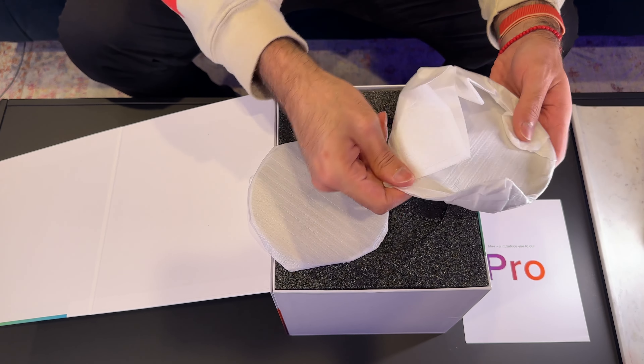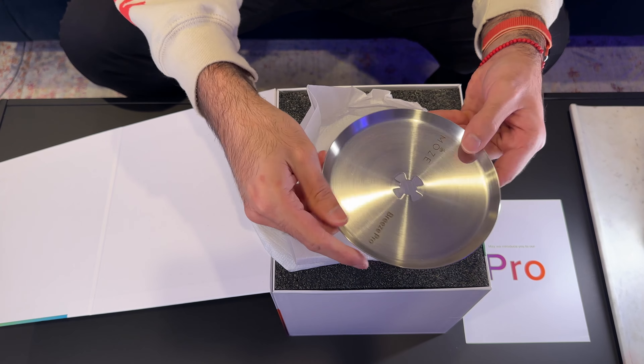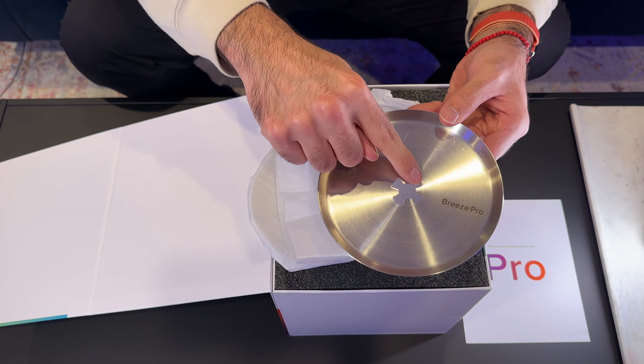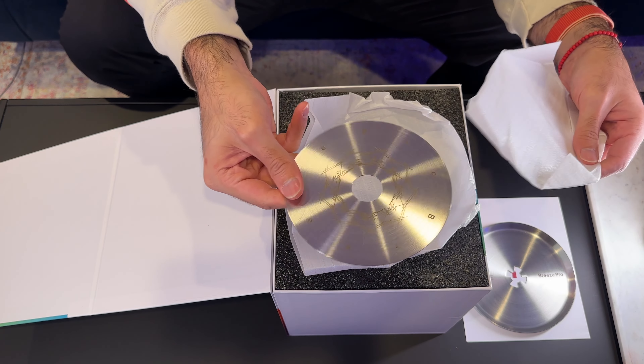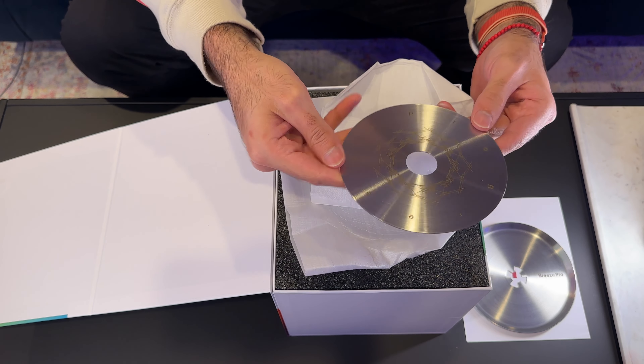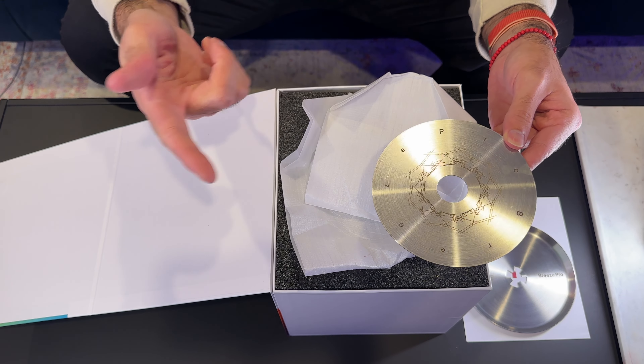On the top layer we have trays — a big tray that looks similar to the Breeze 2 but has new shapes on the inside, and a small tray that's laser engraved and says 'Breeze Pro' with that design from the Breeze 2.